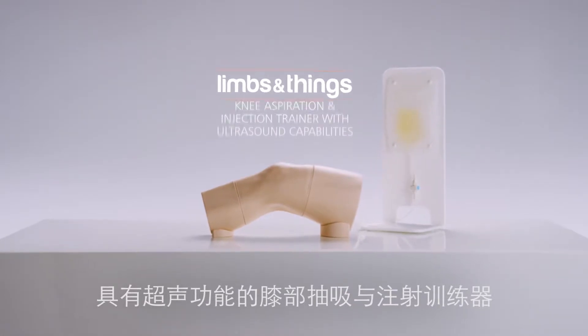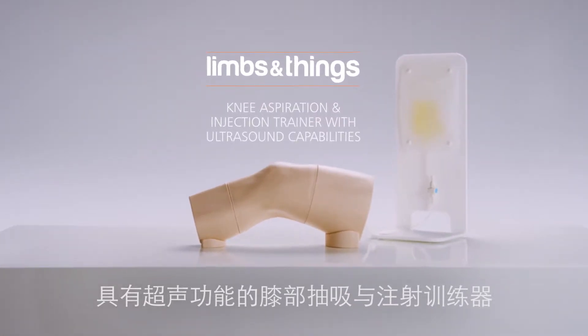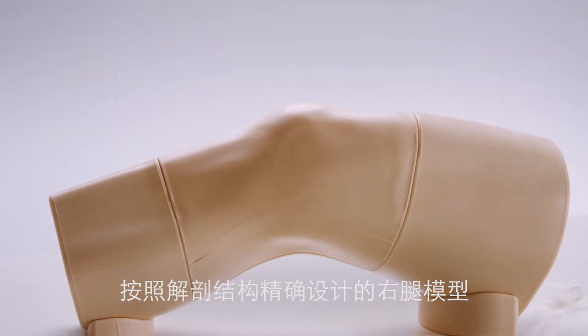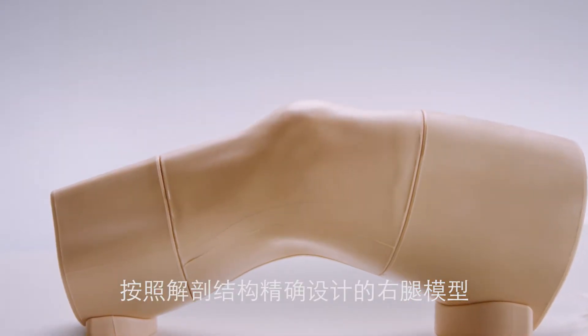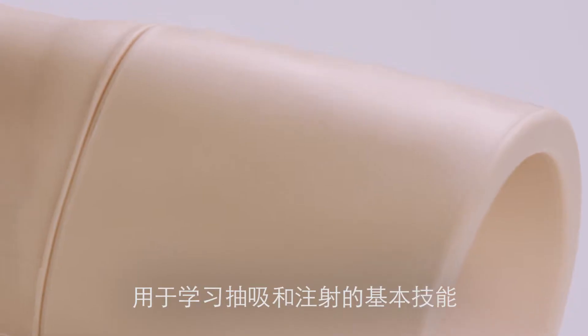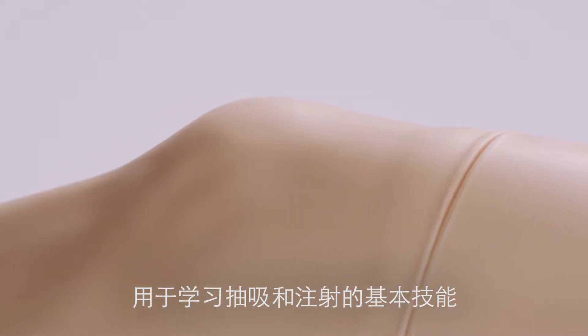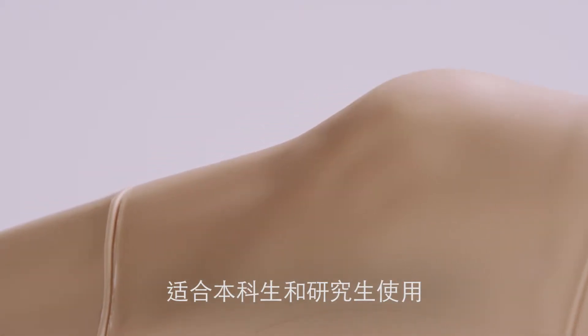This is the Limbs and Things Knee Aspiration and Injection Trainer with ultrasound capabilities. Designed in conjunction with clinicians, it is an anatomically realistic adult right knee for teaching the fundamental skills of knee aspiration and knee joint injection to both post-graduates and undergraduates.